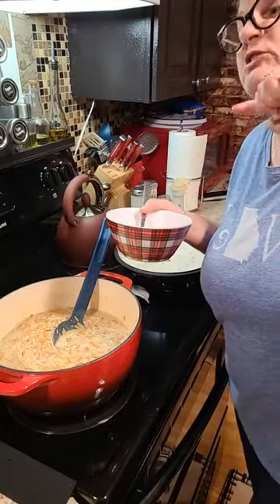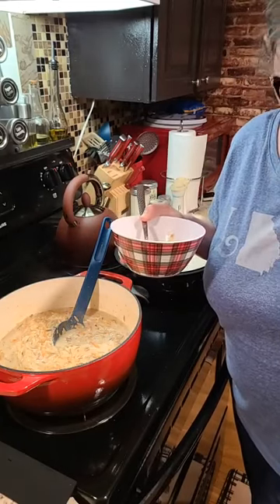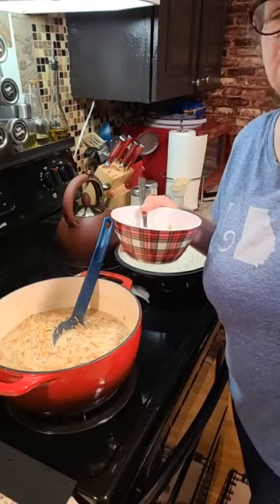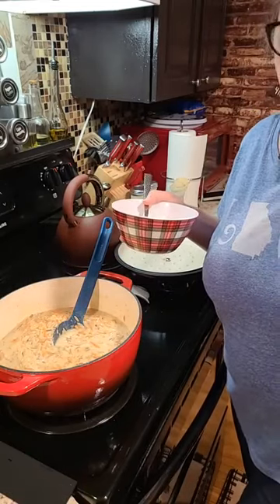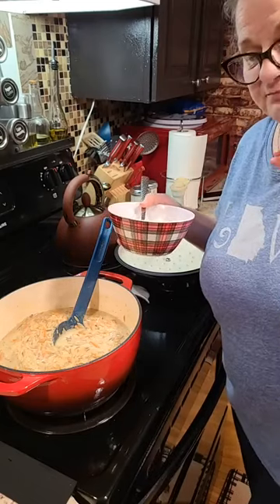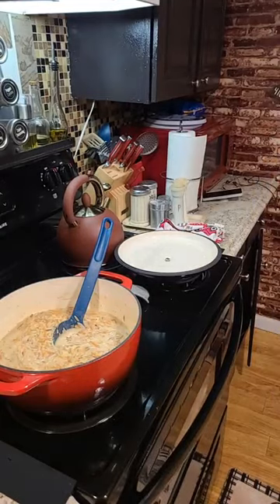Okay guys, I'm going to hop off. We're going to eat dinner. I'm going to make me some toast. Things will quiet down a little bit around here once everybody gets fed. I'll try to go live and do that. No promises, but I'll try. I'll see you guys in a bit. Bye.